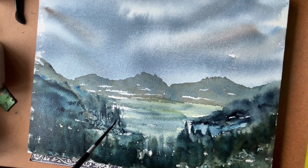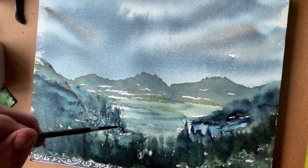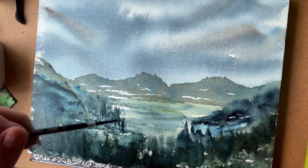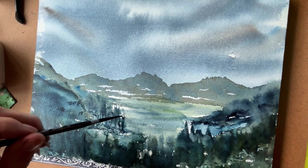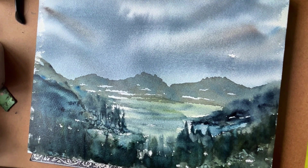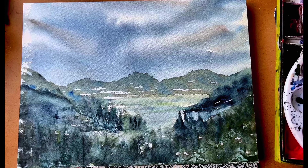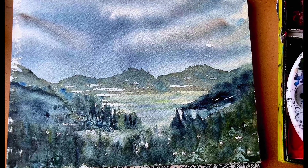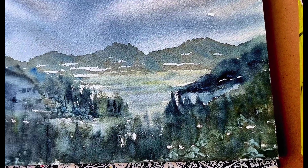I'm going to stop here and just allow this to dry completely, and if I want to add a little bit more I can. But this is just a nice way to just sit down and start painting. I hope you enjoyed this. Forgive me for cutting part of the painting off and for forgetting to hit record for certain parts — I will do better next time.